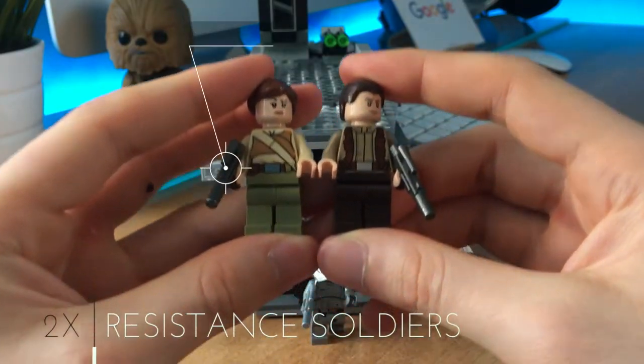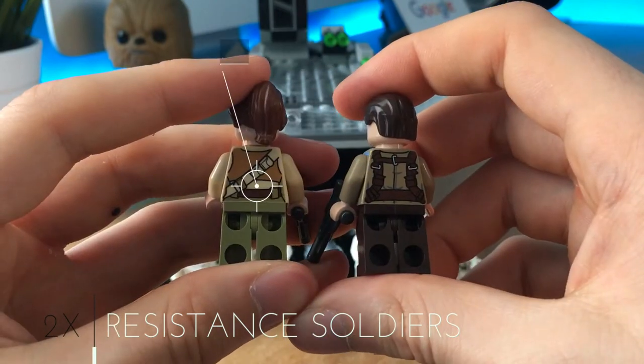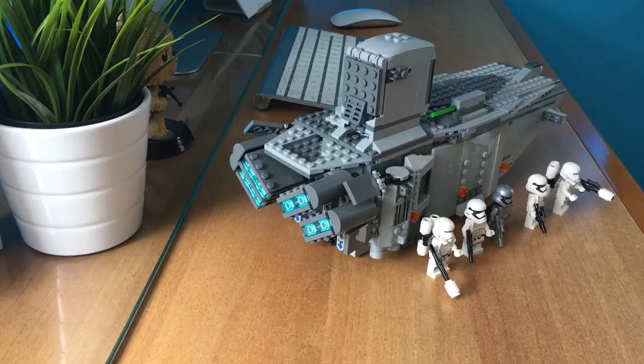We have resistance soldiers with awesome new dark metal blasters. Otherwise they aren't so great, even if the printing is quite unique.